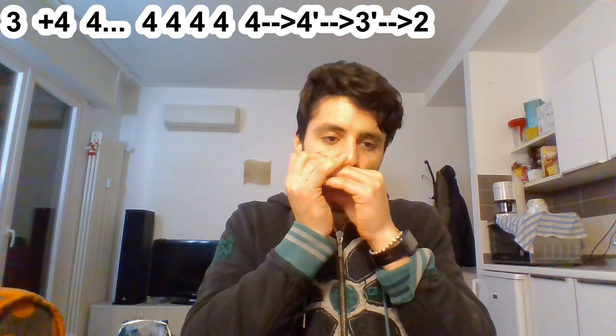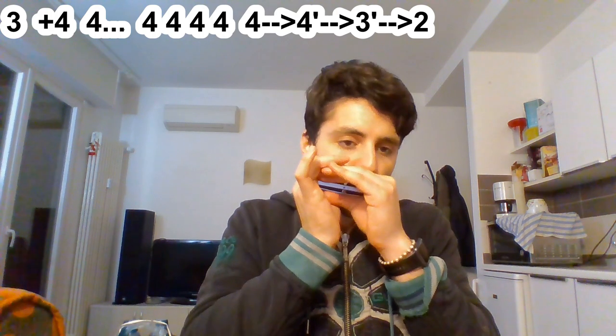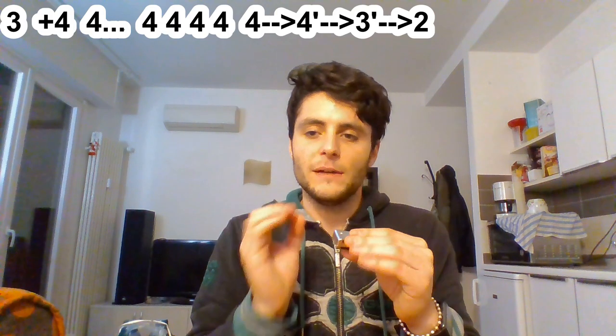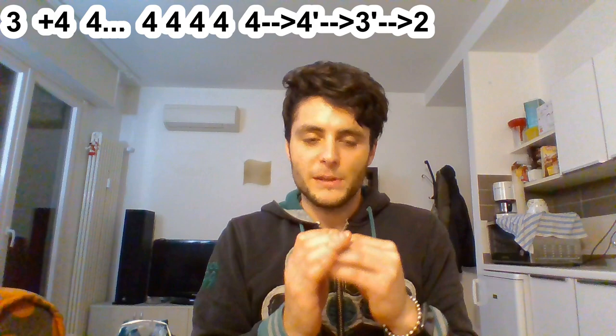Here it starts a pretty easy part. It just needs a little bit of shuffle when playing it, so it's also funnier to play. Here I'm using my tongue to give a little bit of sharpness and to be precise in repeating the fourth hole drawn.